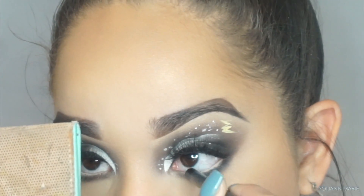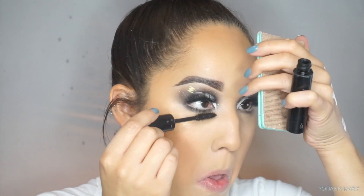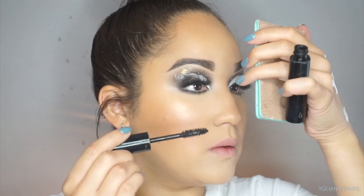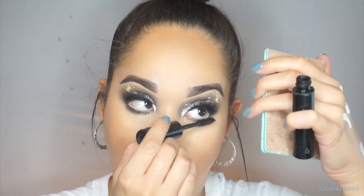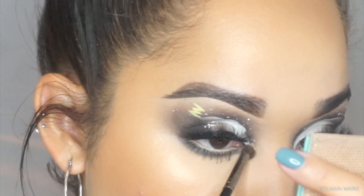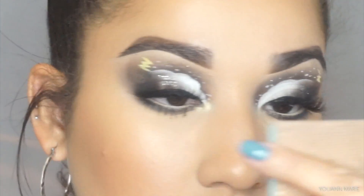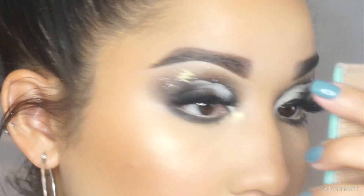For my lower lashes I'm just coating them quickly with the Monsieur Big mascara by Lancôme — this is the waterproof one. I don't like waterproof mascara because they're very hard to take off, but this mascara is really good. I'm picking up this shade in the Naked Cosmetics highlight palette and applying that to my inner corner.